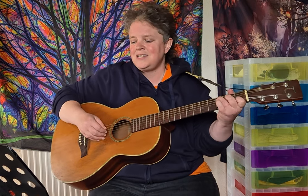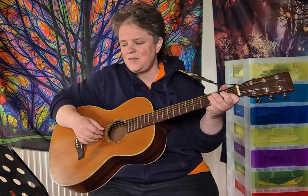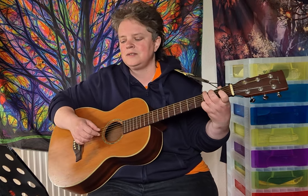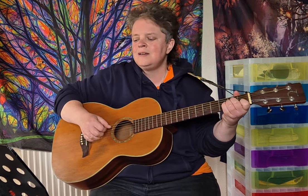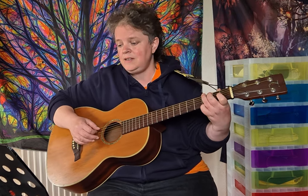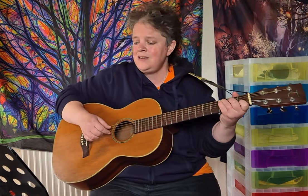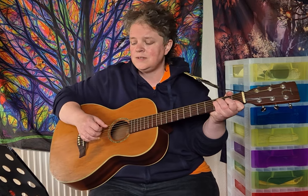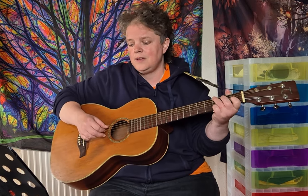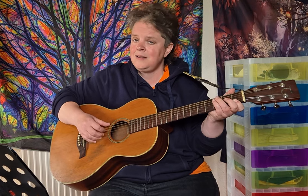Verse 2: C, G, C, F, C, G, E minor, F, C, G, C, F, C, G, E minor, F.